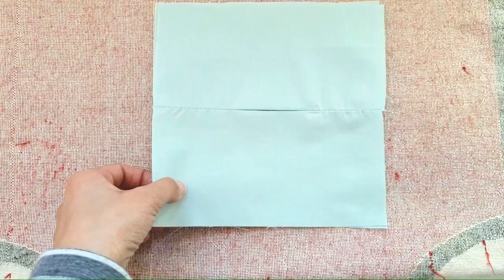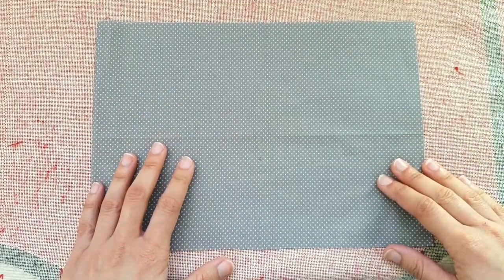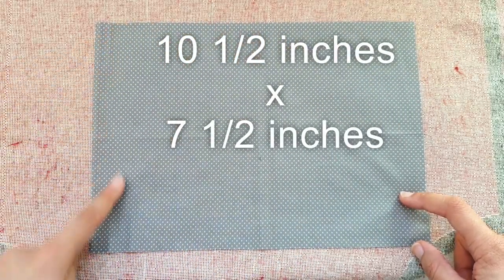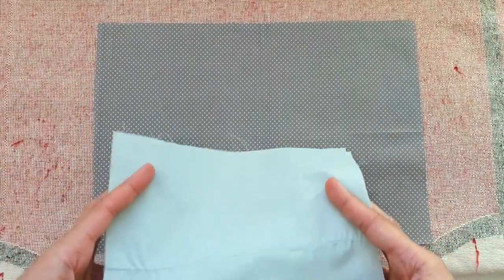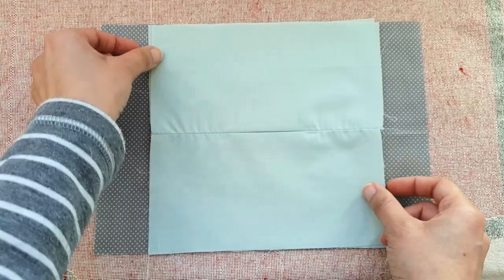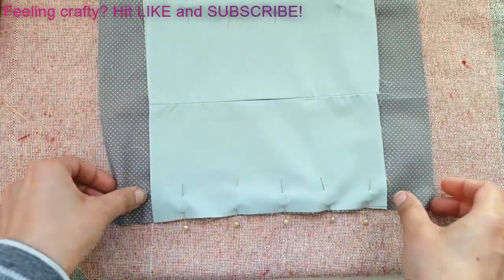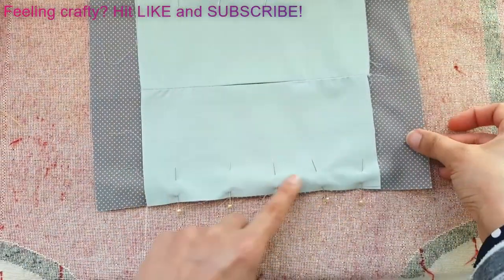Now here's the outer fabric - really high quality, really dense cotton. The measurements are ten and a half inches one way and seven and a half inches the other way. Take the inner pocket we just sewed and keep it centered down the middle of that fabric, so there's roughly equal fabric on either side. Pin or clip them together, then sew two straight lines - one on the top and one along the bottom.